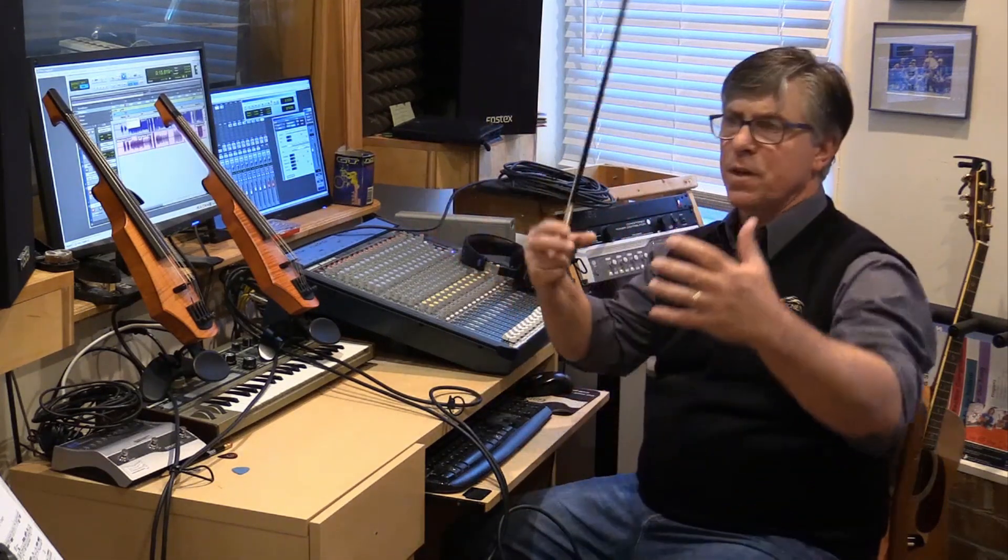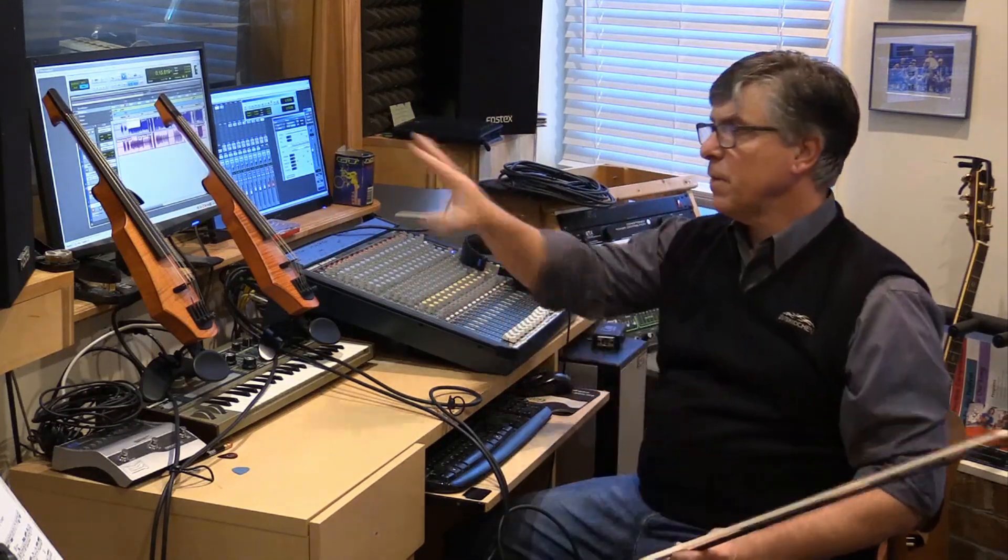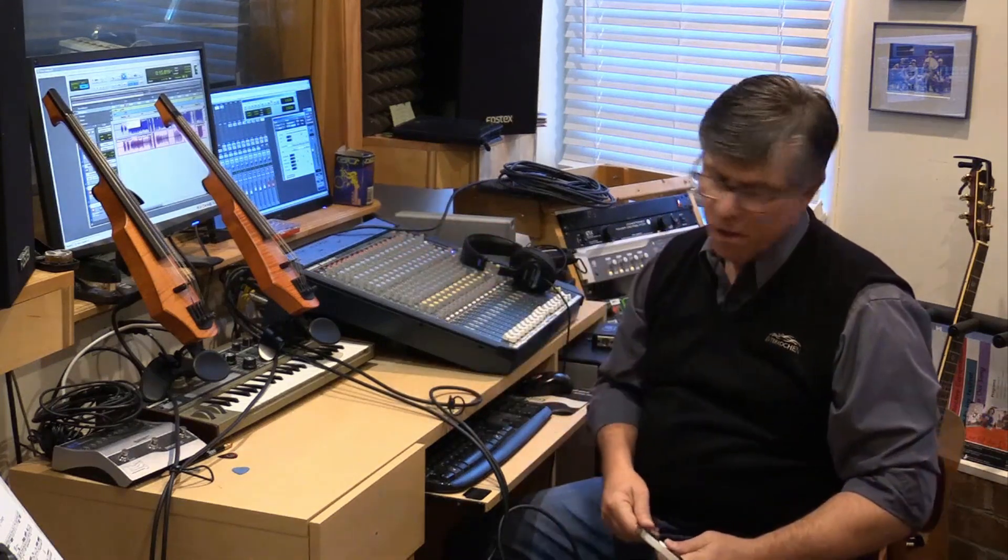First of all, the tonal quality is just fantastic. Second of all, when I'm recording direct into Pro Tools, I can punch in and out very seamlessly, as opposed to when I'm working with a microphone with an acoustic instrument where I might have varying levels or different positioning. I really don't have to worry about that at all with the CR violins.